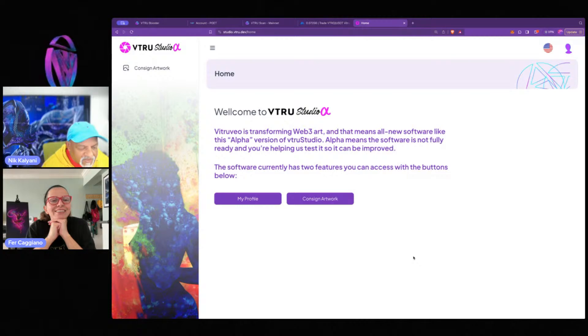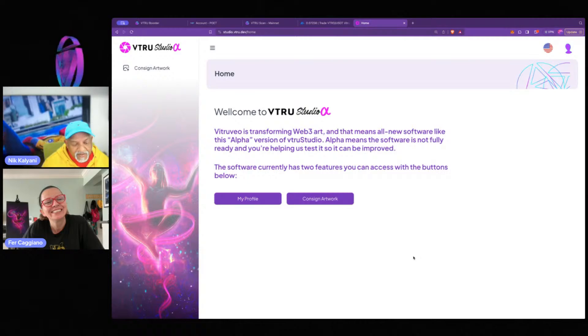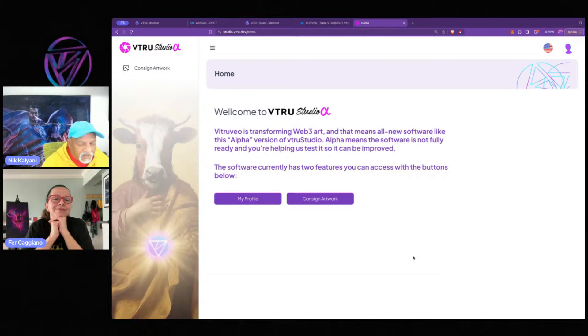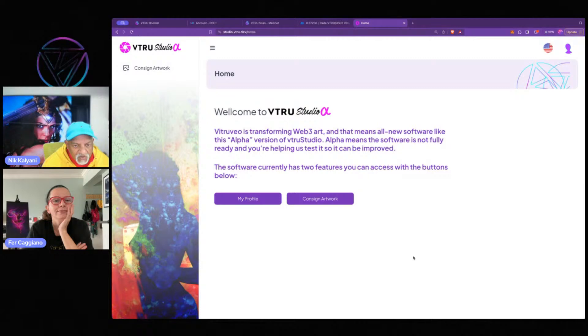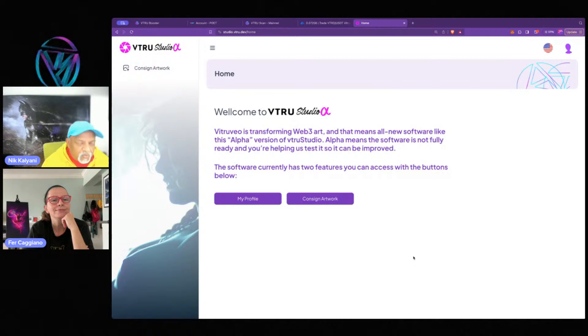Before going to consign artwork, let's talk about that word 'consign' a little bit. What we should see here is 'mint artwork,' but we don't — we see 'consign artwork.' In web3 art today, you go to a marketplace, mint your art, it's on chain, and it stays there until you sell it, leave it, or burn it. We decided we would like to mirror the real world instead, which does not work that way.